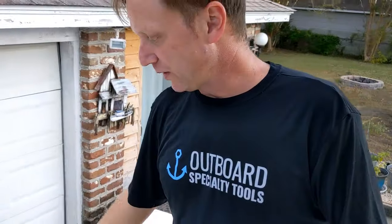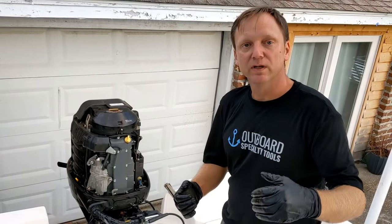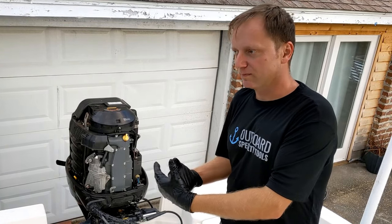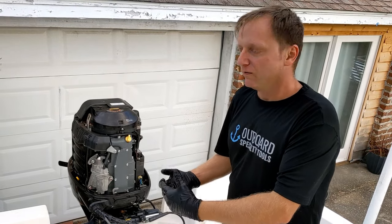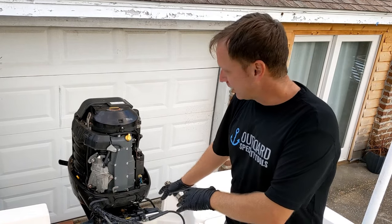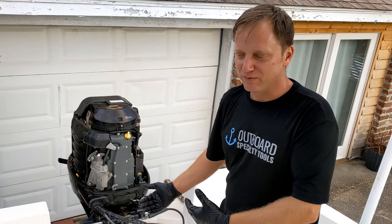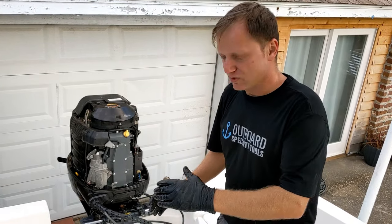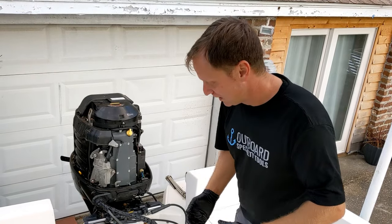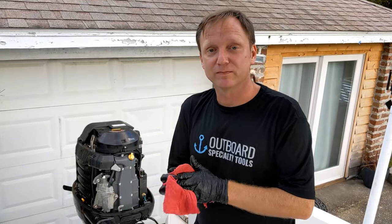What you've seen today is a couple of things. We showed you how easy it is to do a system flush — got all the fluid out, added new fluid in, bled it. We used Sea Star's recommended methods for the first part of the bleed to get almost all the air out of the system, then connected up and used our more traditional bubble purge method to chase the last few air bubbles out. I'm Tyler with Outboard Specialty Tools — thanks for joining us. Contact me anytime if you have any questions. We'll be happy to help.